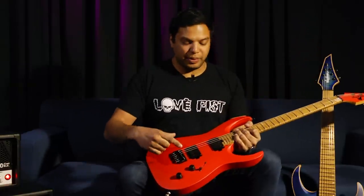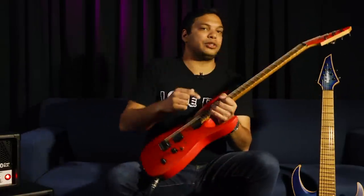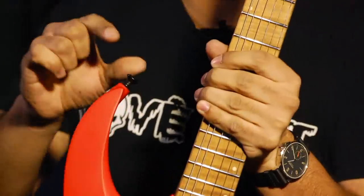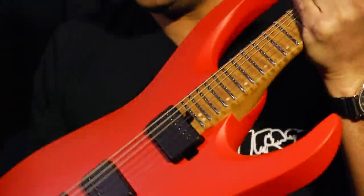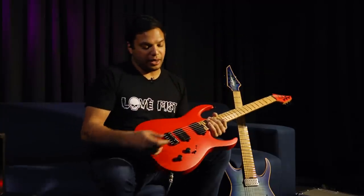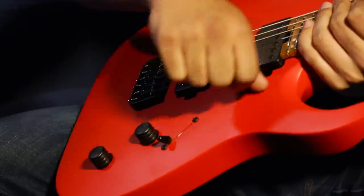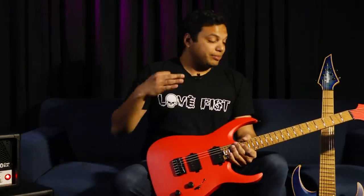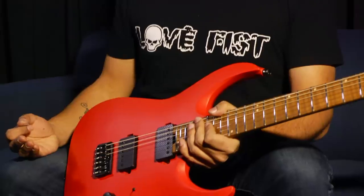We still have the same Hipshot bridge, Hipshot locking tuners, Graph Tech nut, Lumen Lace side dots, Dunlop dual design strap locks, and of course the Hipshot knobs and the exact same switching system as before. Overall the guitar is not that different — we've just upgraded it in places where I think we could make it better.